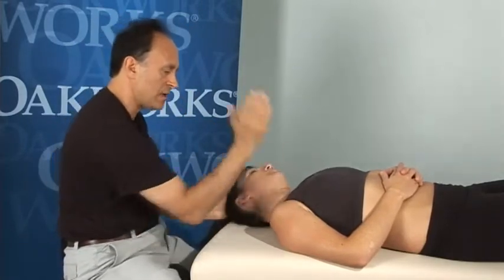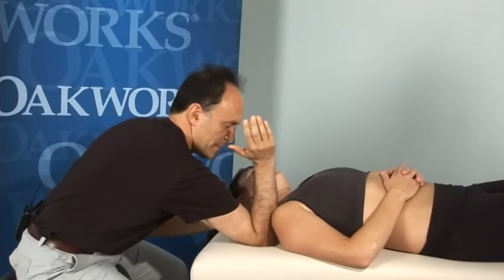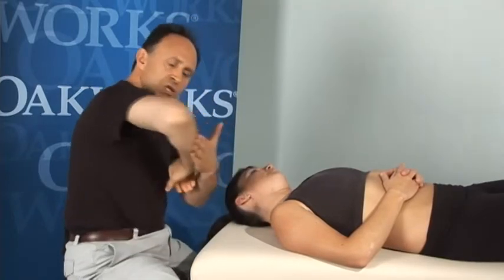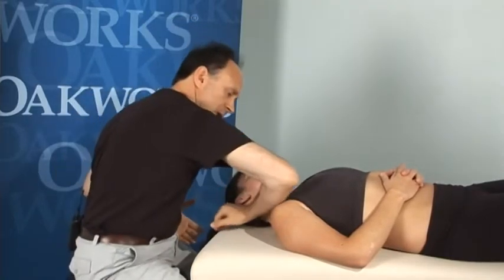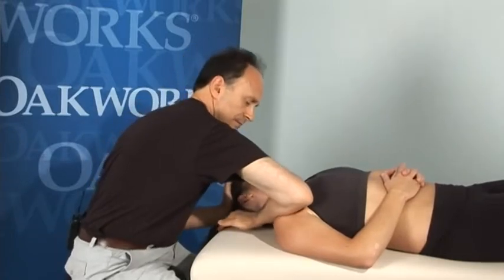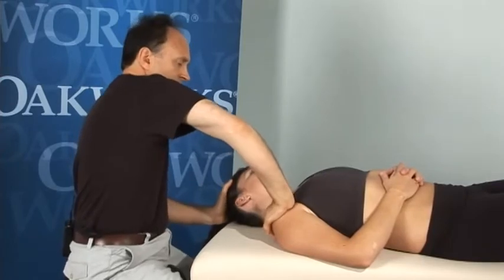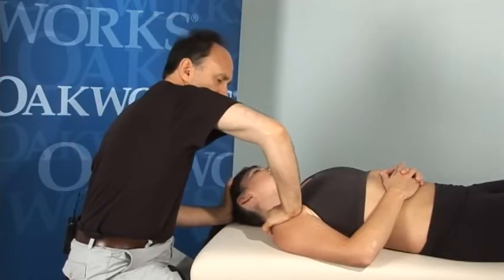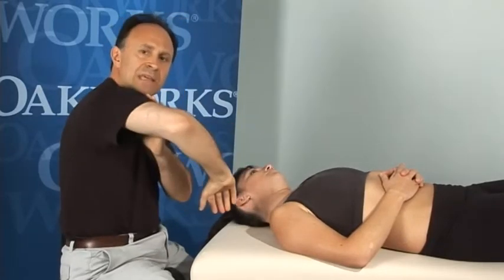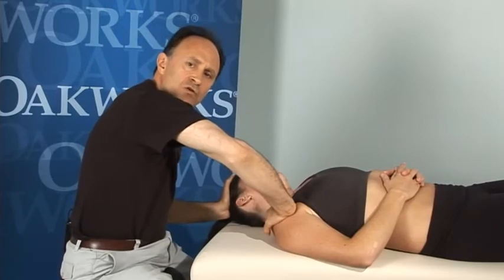Another way to stabilize is to plant the elbow — you may have to lean down a bit, but that can be okay. Another way is to use the soft part of my forearm at a diagonal across the shoulder girdle. And one other way is to place my hand here and lean in. This looks poor body mechanics wise, and I normally never recommend that the elbows go out that way, but it works quite well for this particular stretching routine.